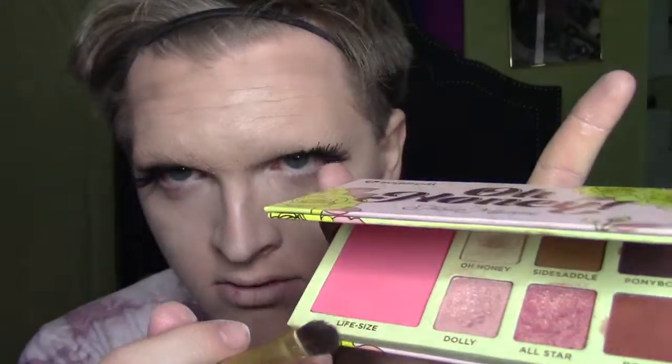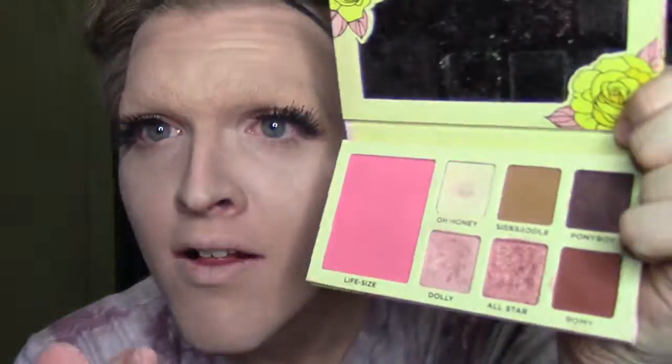Okay, next. We're going to take the Oh Honey Palette by Sugarpill, featuring Tricks and Cal. We're just going to take the life-size color right here, and just use a fluffy brush. And I don't do blush, so I'm not just going to leave it like this — don't worry, I'm not crazy.